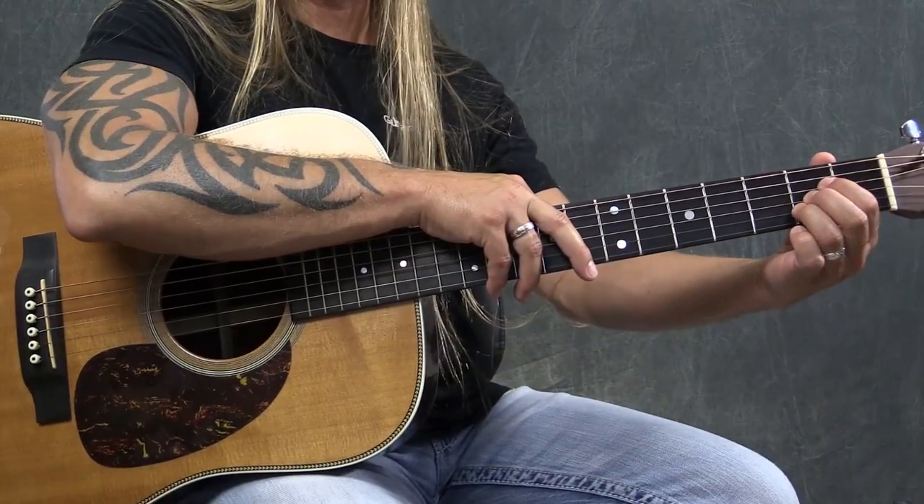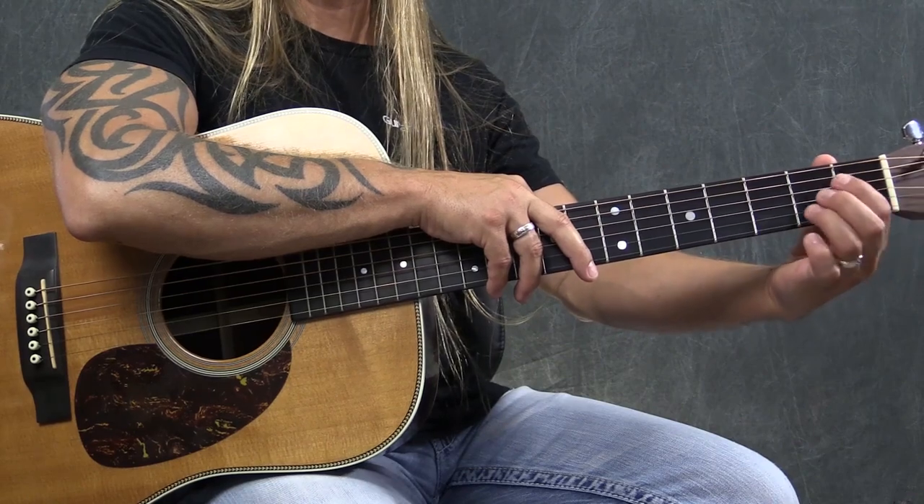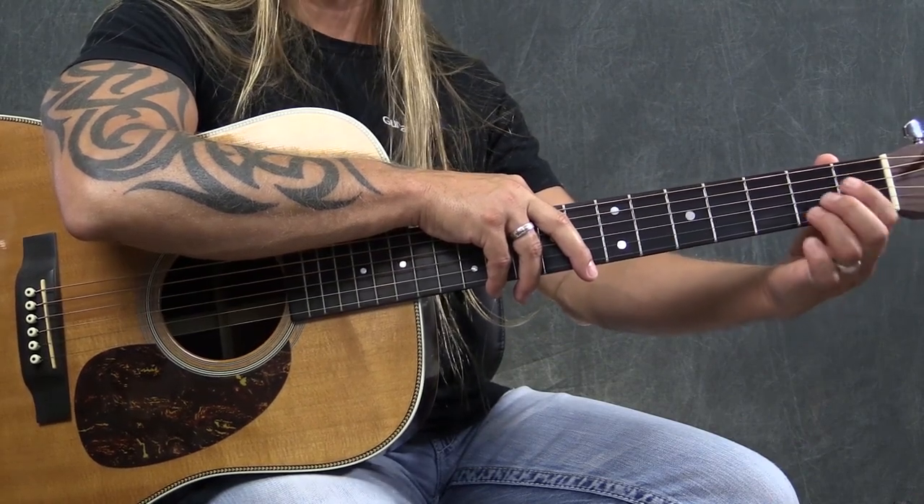It drives my family crazy when we're driving. I'll be listening to a song in the car and I'll be making chord shapes with my fingers — just because my brain is thinking about it. My fingers are making these shapes as I listen. That's what I want you to be doing. If you want an A chord, you pick it up, set it down — you're bouncing that chord.